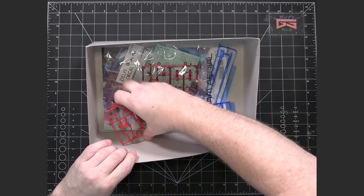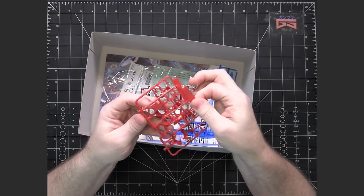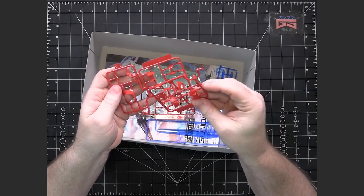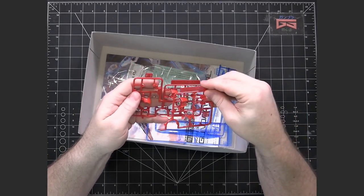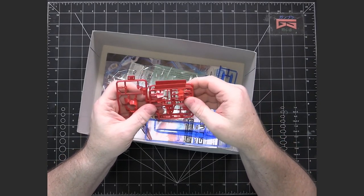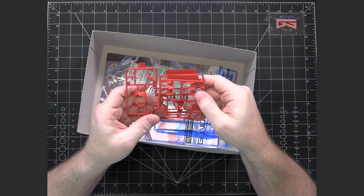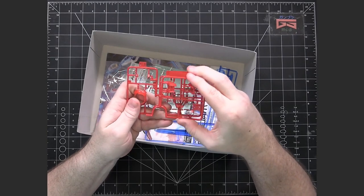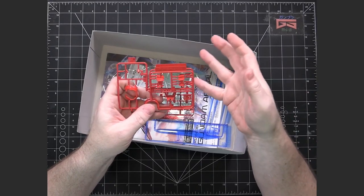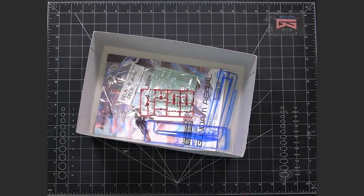We've got a couple of small runners with the red pieces. This being the primary mobile suit of the Witch from Mercury series, the colors pretty much reflect the basic Gundam main suit colors from the original RX-78-2 — so you're going to have the red, the blue, the yellow, and the white. In this case, with the Aerial, the blue is just slightly paler.